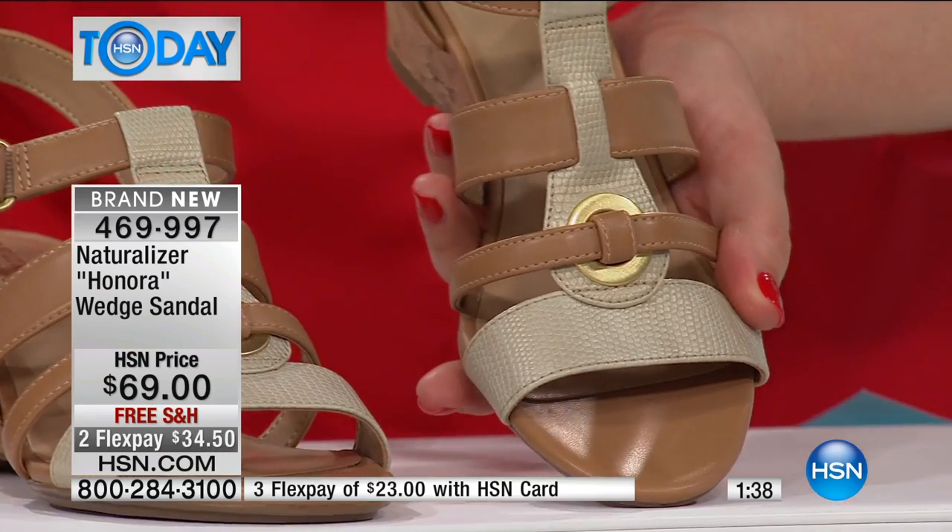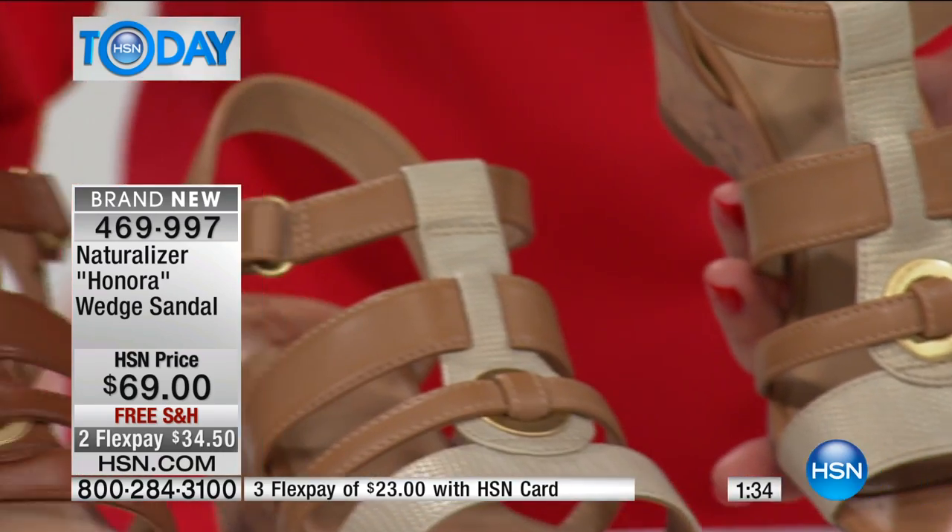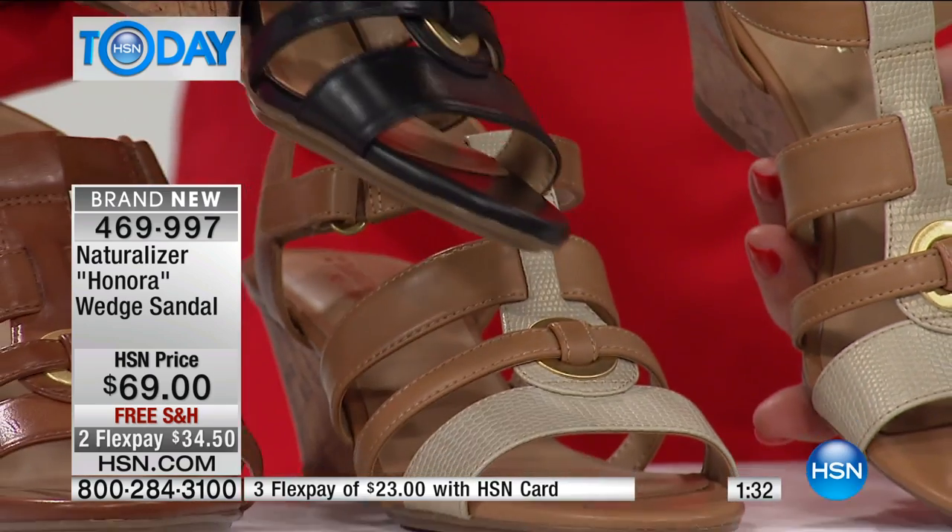There's a lot to look at. And if you're looking at the brown, that's a smooth man-made. And then the black — we're calling it black smooth as well.